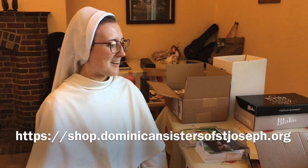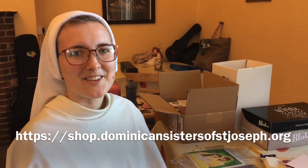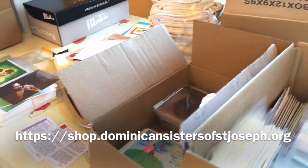I think that's it for now — that's quite enough! Head to shop.Dominicansistersofstjoseph.org and check out all of these things and our other cards. Thank you!